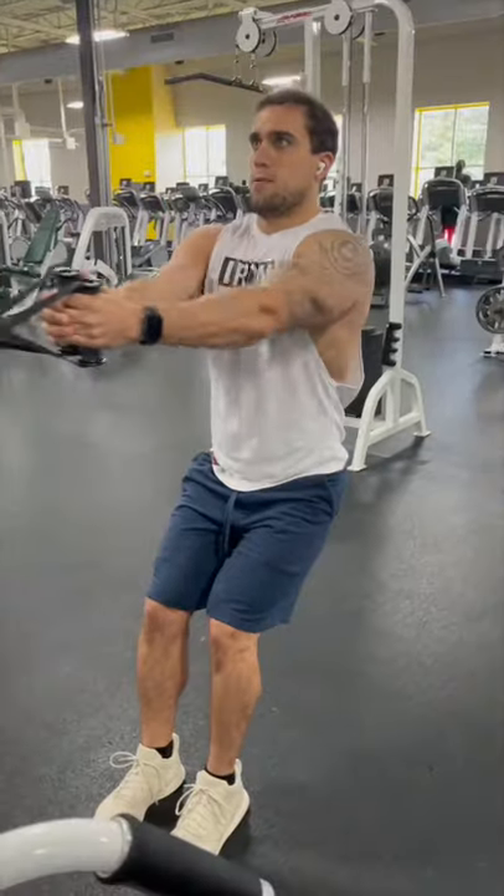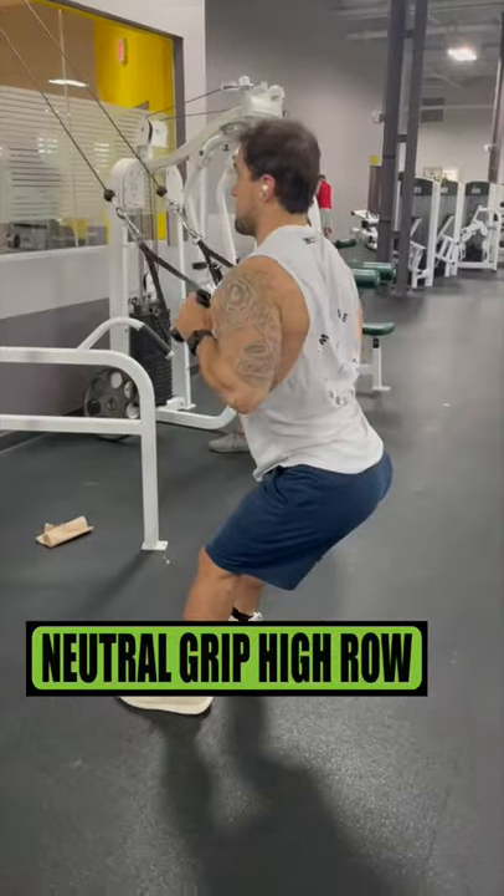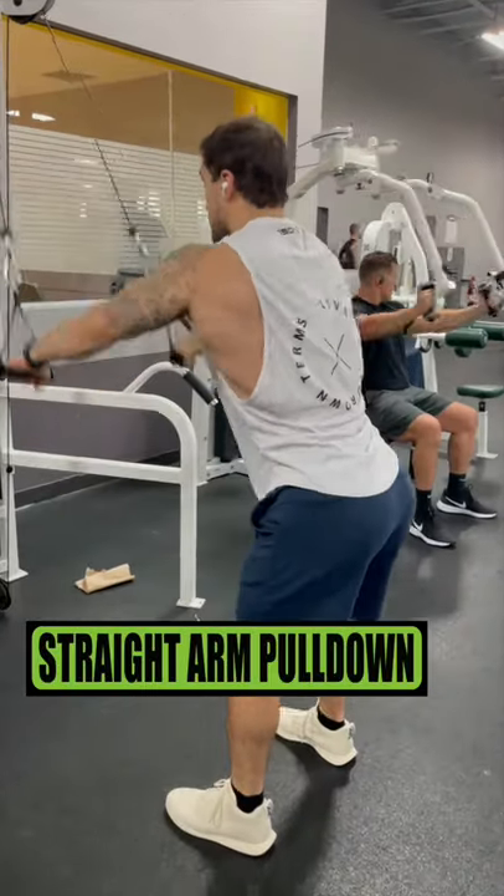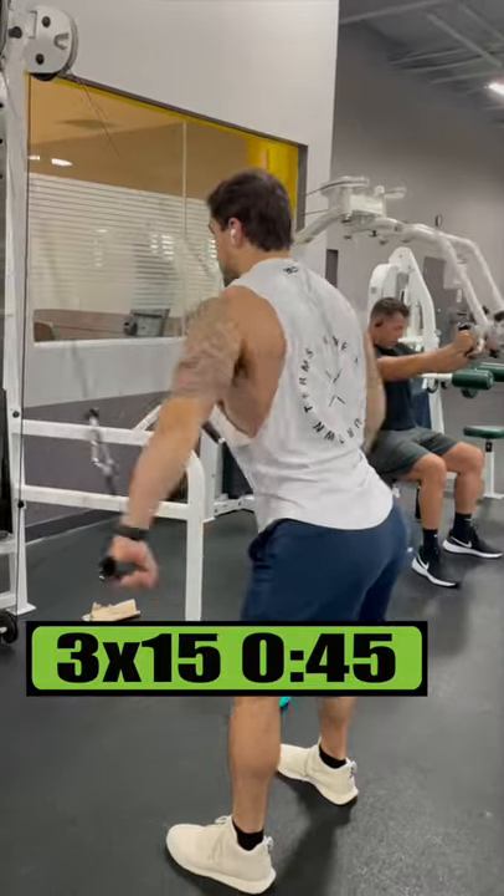Do this cables-only workout routine to build a bigger back. Do neutral grip high rows for 4 sets of 10 reps resting 1 minute. Do straight arm pulldowns for 3 sets of 15 reps resting 45 seconds.